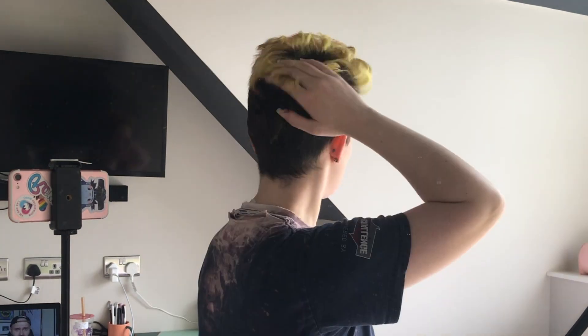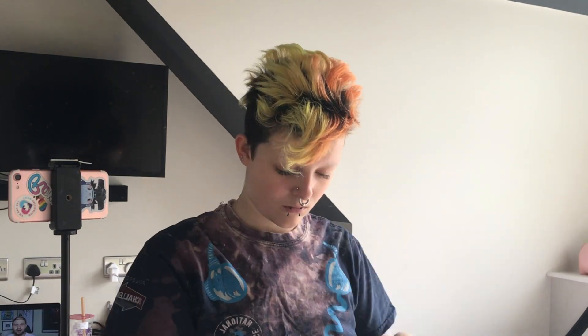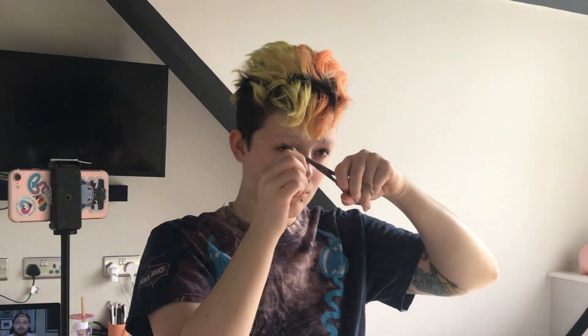Hello, welcome back to my channel where today I'll be attempting to fix my hair. Recently I went on holiday and while there I was getting annoyed about the sides of my hair being really long. For some reason I decided I was going to fix it without a mirror and I completely messed up the lines I had set in my hair.